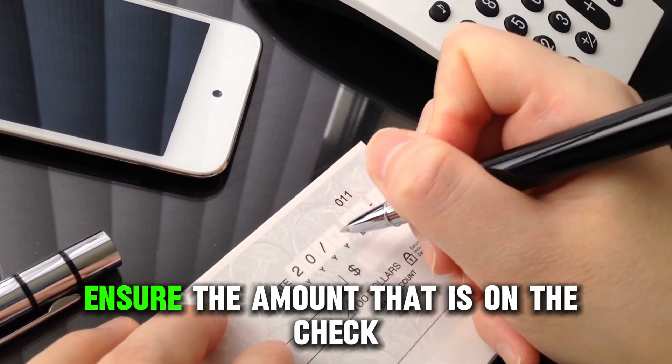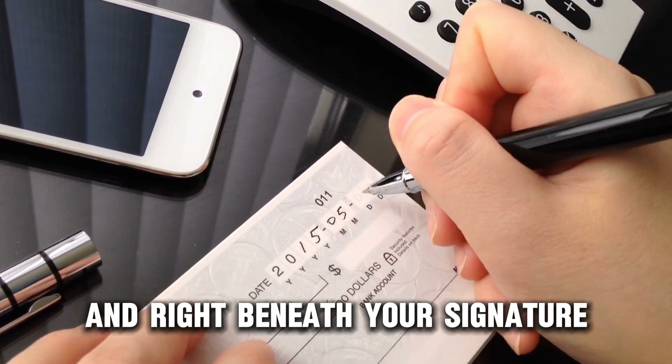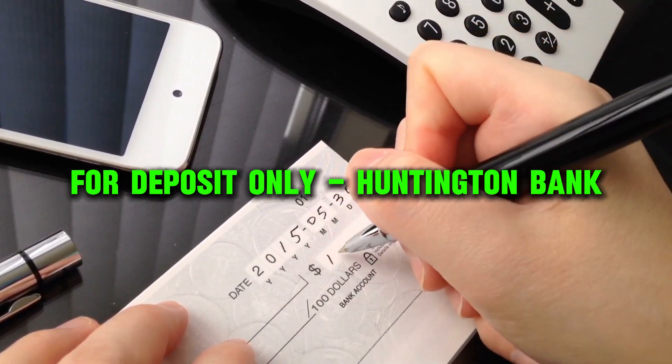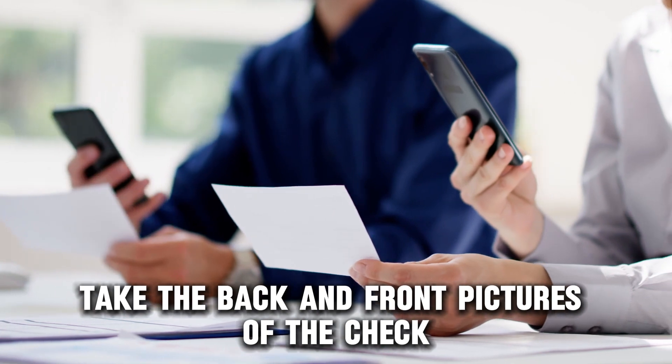Ensure the amount that is on the check is the amount you type to deposit. Sign the back of the check and write beneath your signature: For Deposit Only – Huntington Bank. Using your phone's camera, take the back and front pictures of the check.